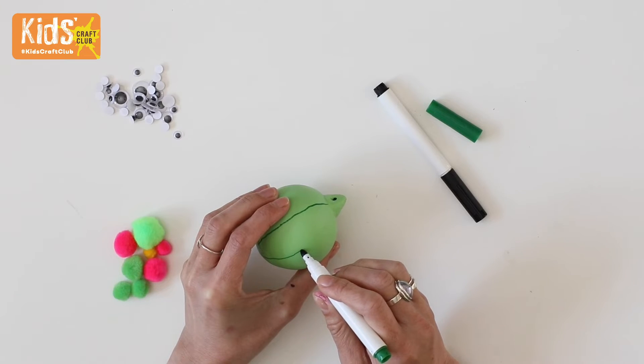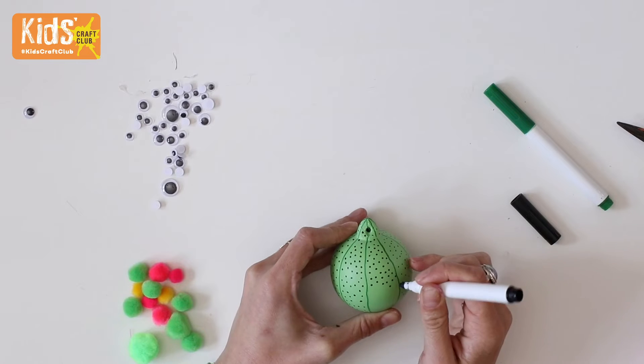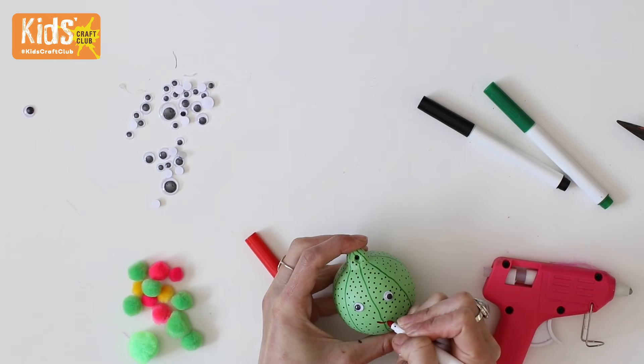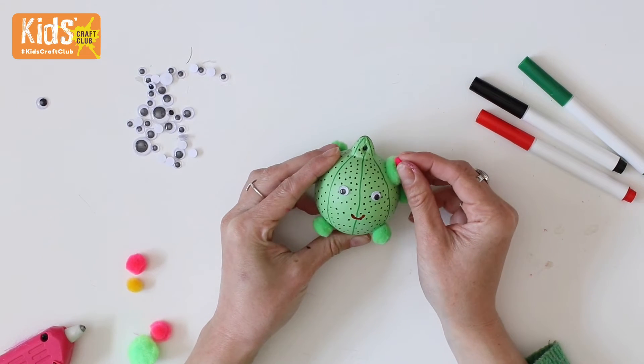For the cactus, draw dark green lines onto the green bauble, then add black dots over the whole thing. Glue on two googly eyes and draw on a little red smile. Glue green pom-poms onto the cactus and add a small pink one to one of them for a flower.